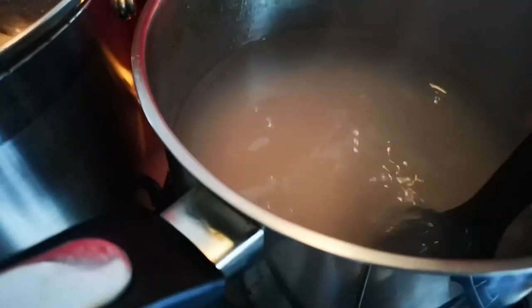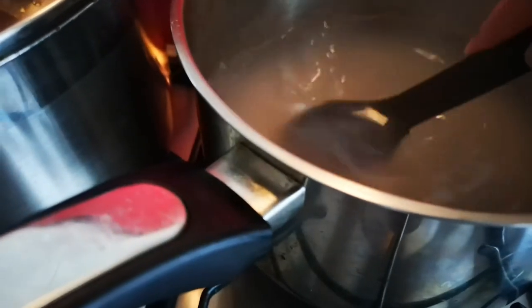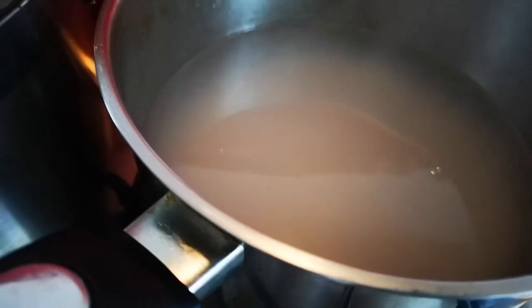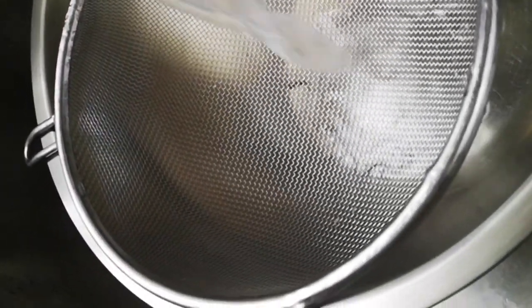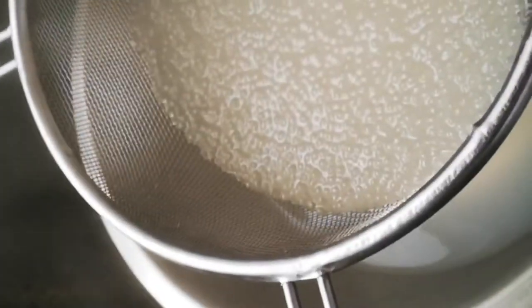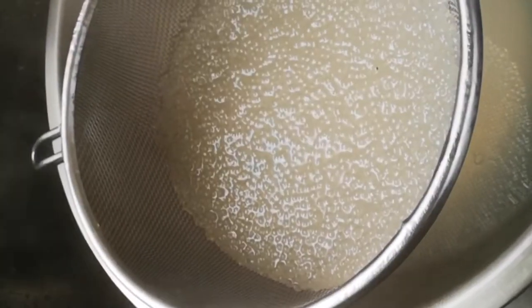It's been ten minutes — checking on the tapioca pearls. They're all completely cooked! I thought I might have to cook them again, but they're done.